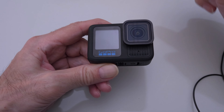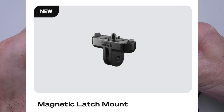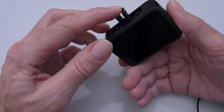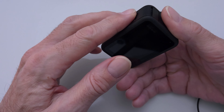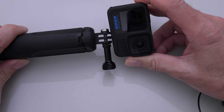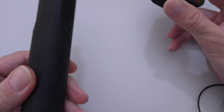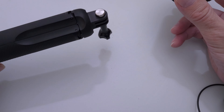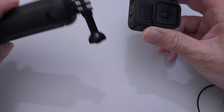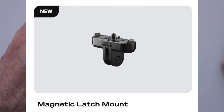Now there is a magnetic latch mount you can put on the bottom here. I don't have it, but it seems like a good idea — means you could attach things really fast. This is a GoPro grip here, and yeah, you can just bang — that would be a great idea. Magnetic latch mount: good idea.